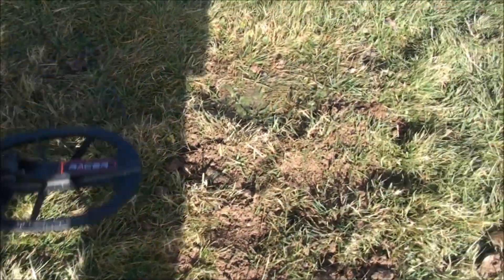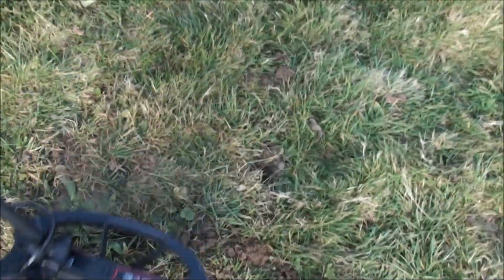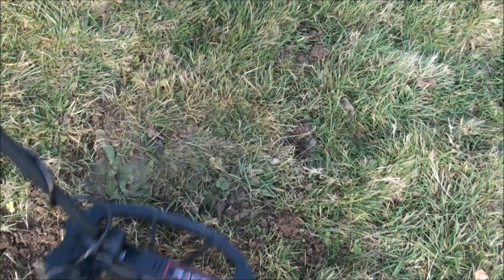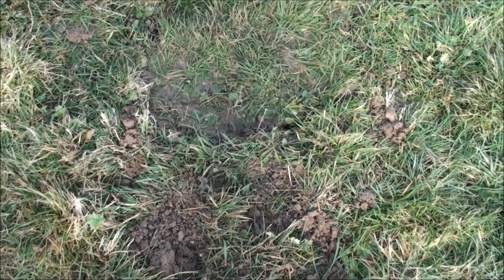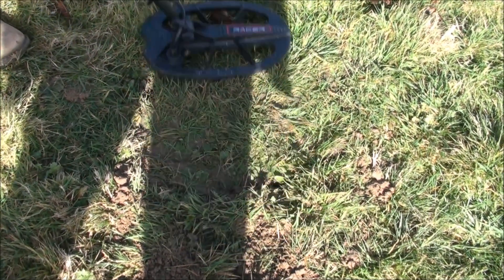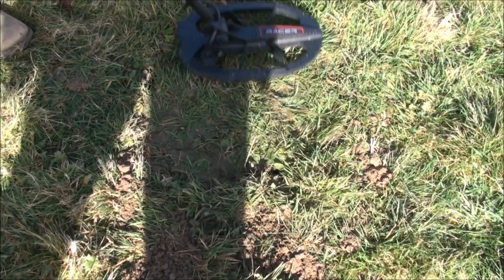On to the next hole — the George the First. That's giving an odd tone; there must be a bit of iron somewhere nearby. But there it is, over the clod — very very positive on the George the First. I'm not getting a reading on the target screen, no numbers, but we're getting a good tone. Moving on to the modern-day 20p — I noticed down at the beach that 20ps tend to give a slightly irony grunt sometimes. It's giving a reading of 42, 44, 48 — around the 40s.